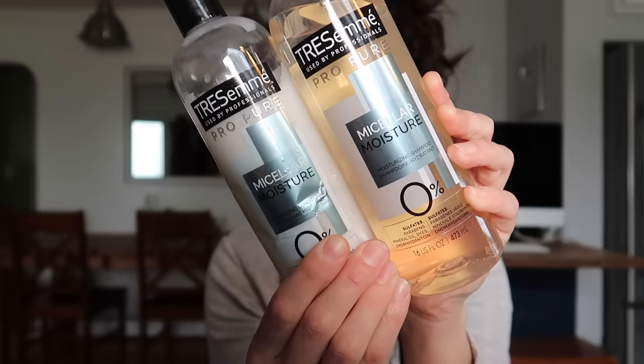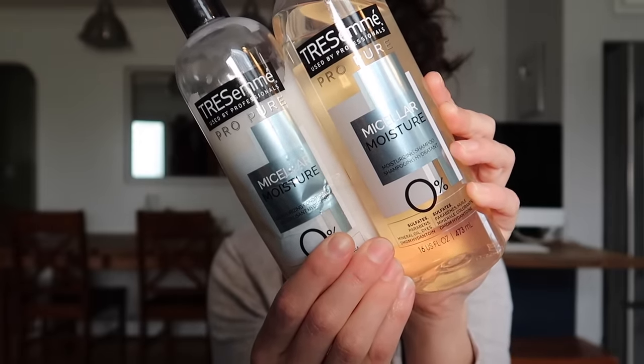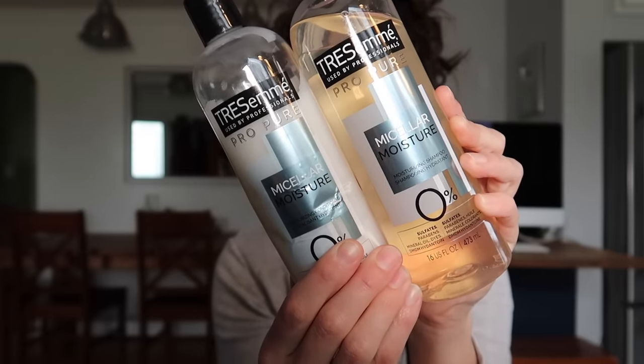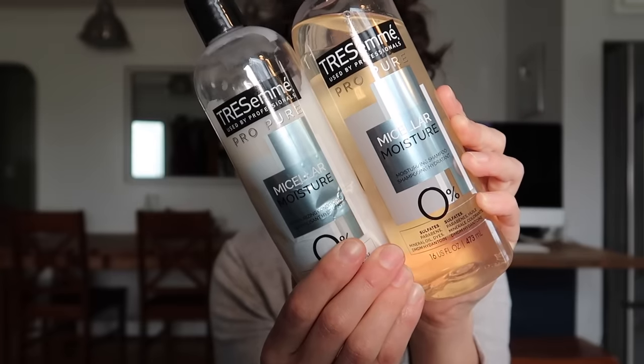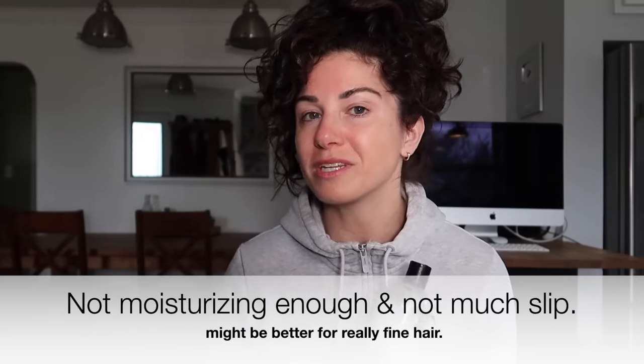So this is the Tresemme Micellar Moisture — I think that's how you pronounce that. It's zero silicone, zero sulfate, so it passes the Susie test. PETA approved. It was about $11 a bottle. I feel like hair products in Canada have doubled in price. I like this enough to use it until the bottles are empty and not waste it, but I probably wouldn't buy it again.